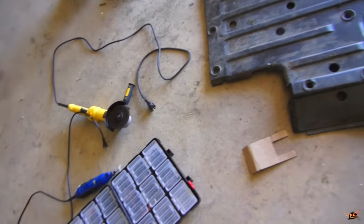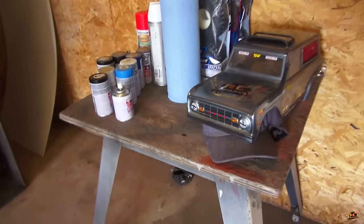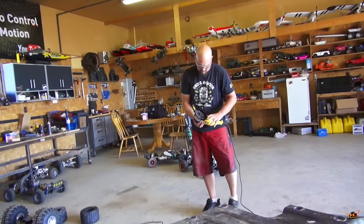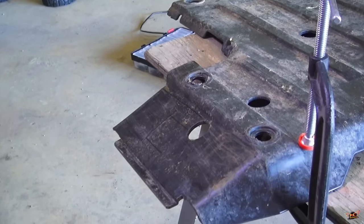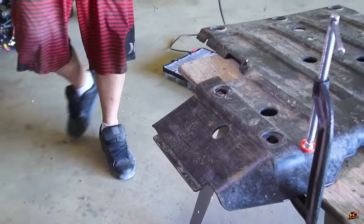Dremel and the grinder and extension cords — right tools for the right job. We need the table so we have something sturdy to put it on while we're cutting it. Glasses on, zip cut ready. We're going to use the zip cut for the big cuts on here and the Dremel to get the small cuts when we need it.